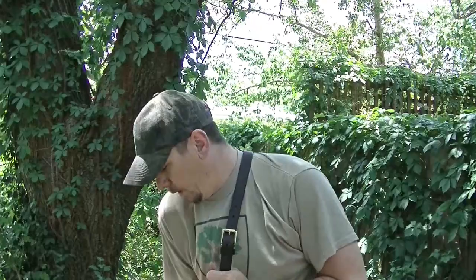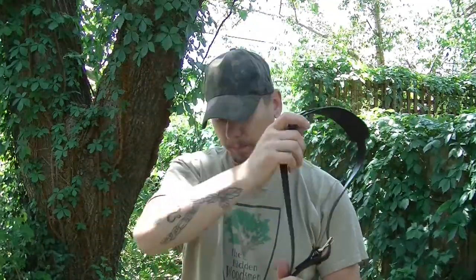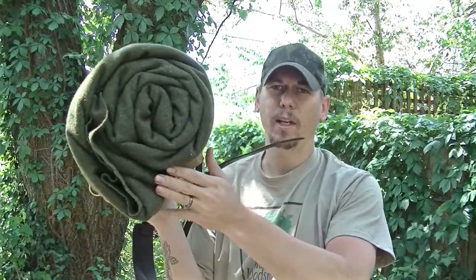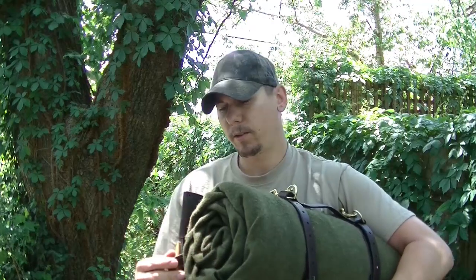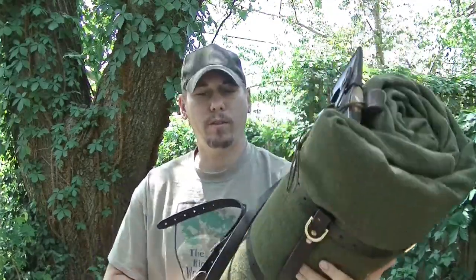First thing I'm going to show you is this right here. Everybody wants it, everybody likes it — this is a bedroll harness system. Right now I currently have in this bedroll: two wool blankets, a sleeping pad, a browse bag, cordage, stakes, and on the back I have my axe stuffed in there as well.